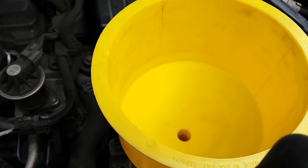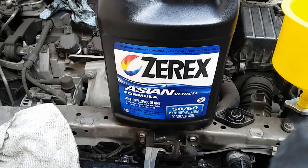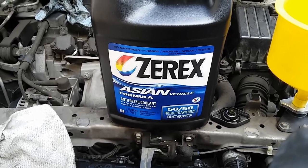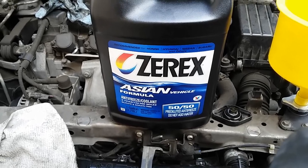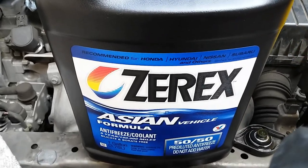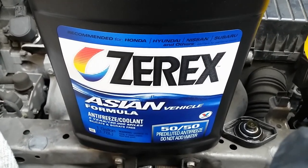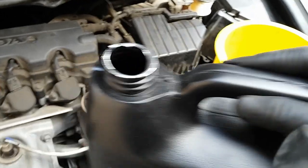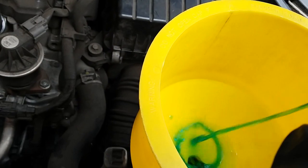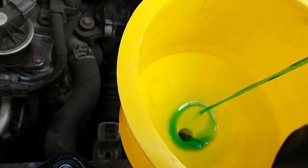For this Honda Civic I'll be using 50/50 coolant, Zerex brand, Asian vehicle formula — the blue coolant. As you can see, it's recommended for Honda, Hyundai, Nissan, Subaru, and others. I'll be adding coolant into the system slowly and filling it up, then I'll show you how to bleed the system.